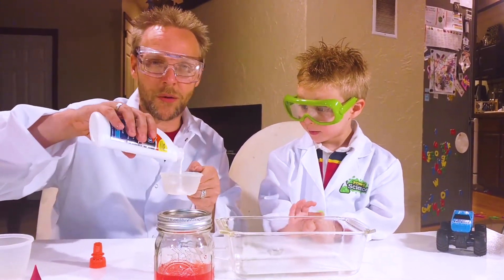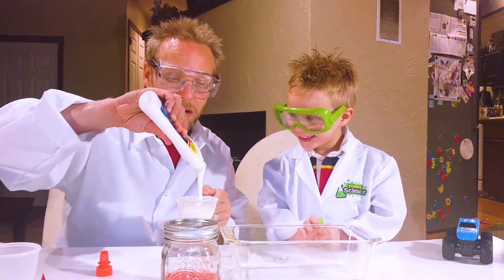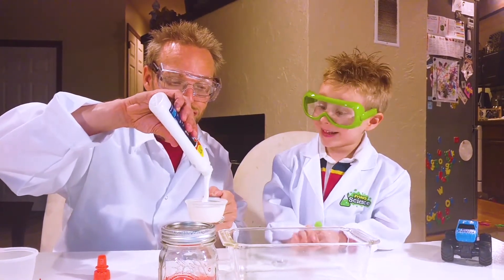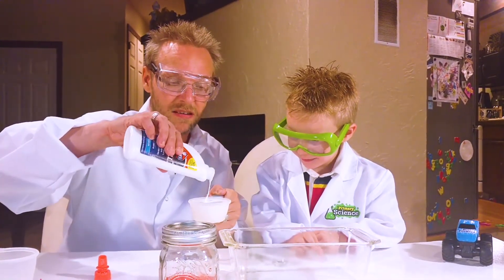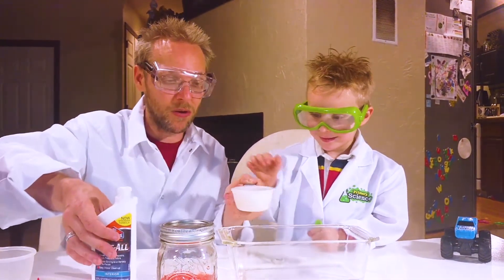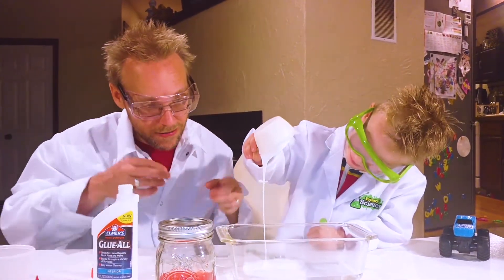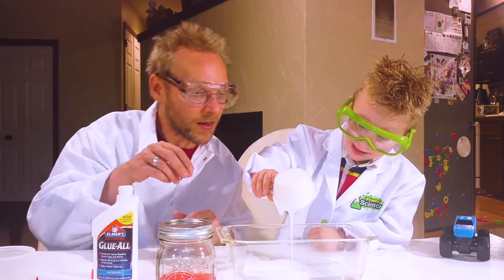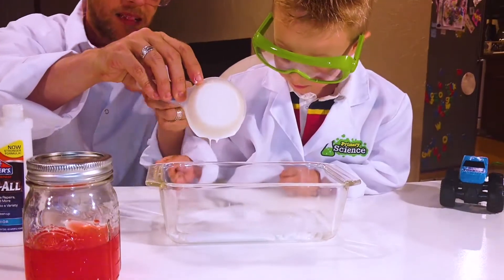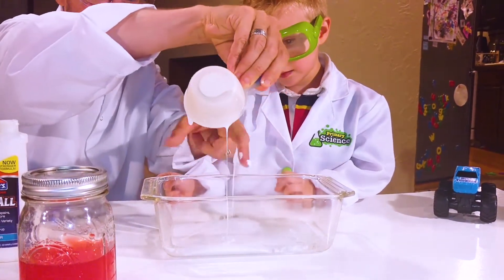We'll put this in the show notes down below so you'll be able to see what we're doing. Look at that — that's a lot of glue right there. That's a whole lot of glue, isn't it, buddy? Now we gotta dump the glue out — dump it, grab it, dump it all out, keep going. Get it all in there. Good work.